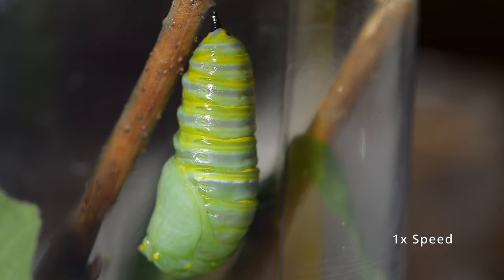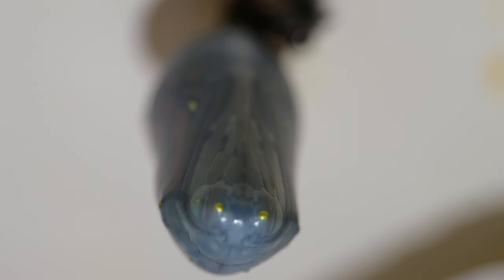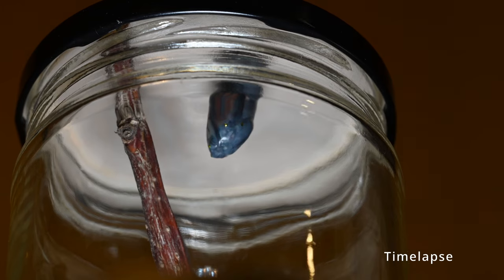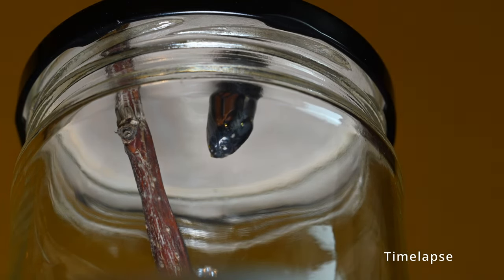The pupa is kind of boring for the next eight to fifteen days, although if you look at it, it'll get these really pretty little gold flecks and will slowly change color. You don't really need to do anything other than leave it alone for this week to two weeks. When the butterfly is almost set to emerge, the pupa will go almost completely transparent and look kind of bluish. On the lower left hand side of the pupa you'll suddenly see a little tear, air starts to leak into the shell, and the whole shell darkens a little bit as more air gets between the butterfly and the shell.